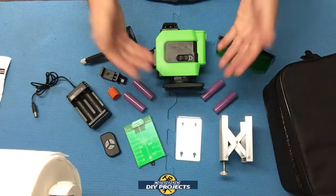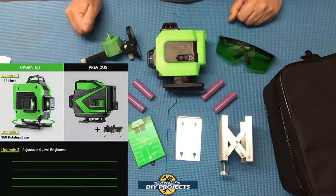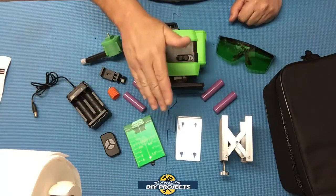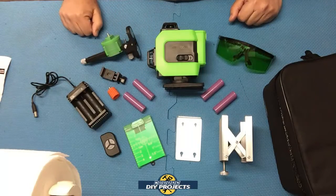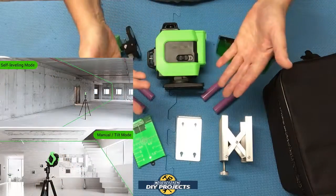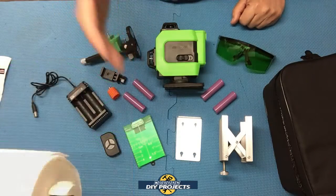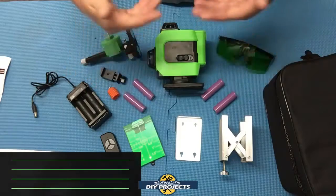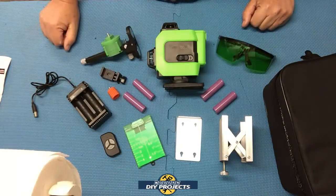The laser uses a class 2 green laser, which is much brighter and easier to see than red lasers. The wavelength on this laser is 520 to 532 nanometers. The range is 98 feet, and it has four brightness adjustment levels, making it very easy to use both indoors and outdoors regardless of how bright or dim it is.